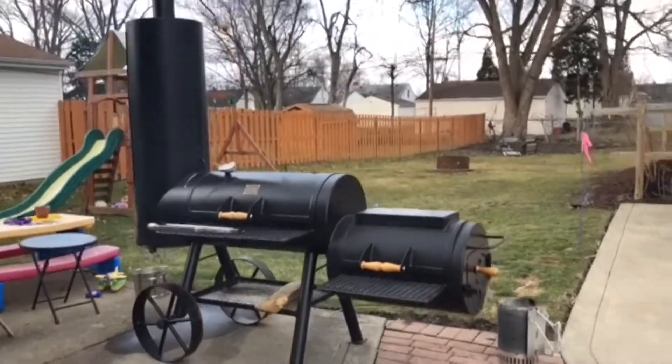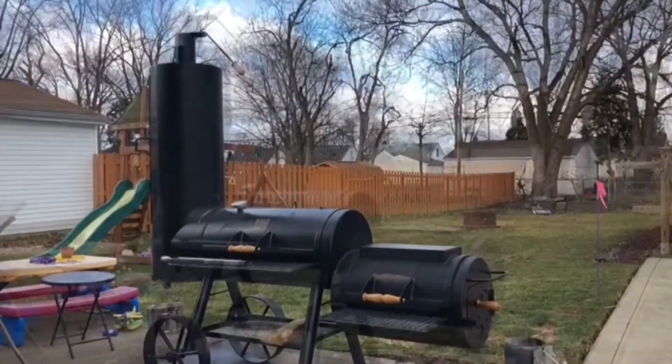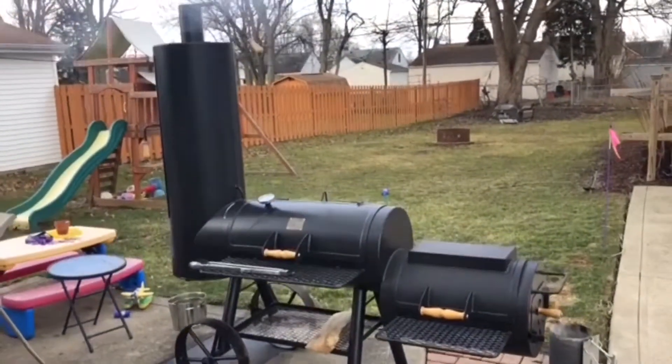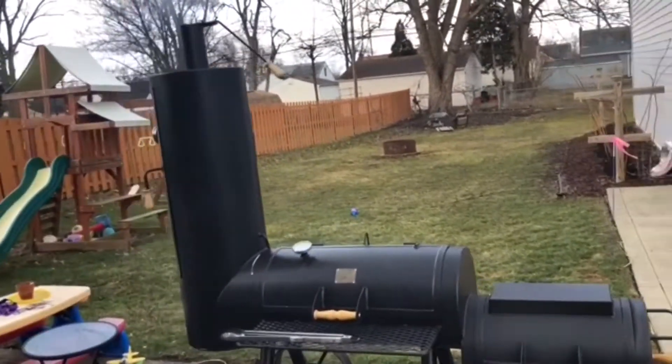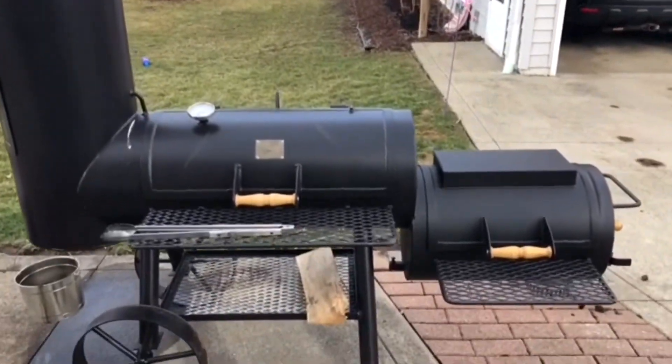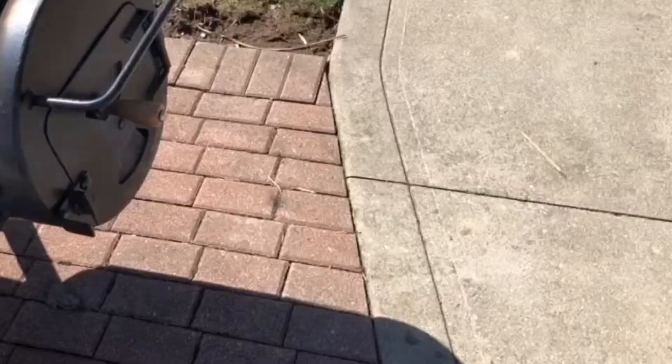I had to make a video today because my good friend Billy gave me his old smoker. This is an Oklahoma Joe's offset smoker — really high quality. He refurbed the whole thing and gave it to me as a gift. He wasn't using it. Anyway, this is an offset smoker.